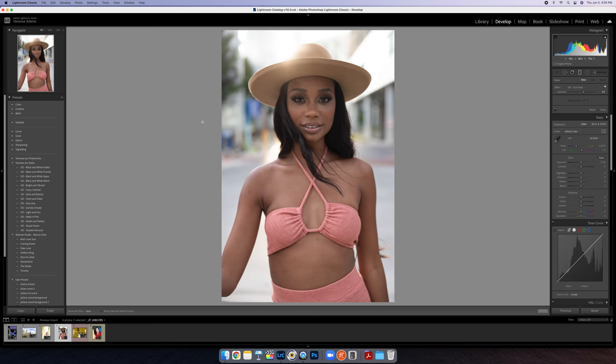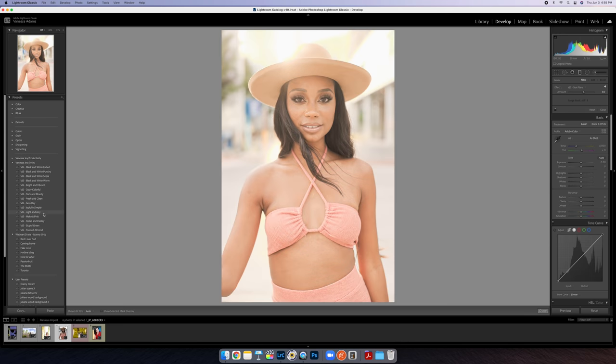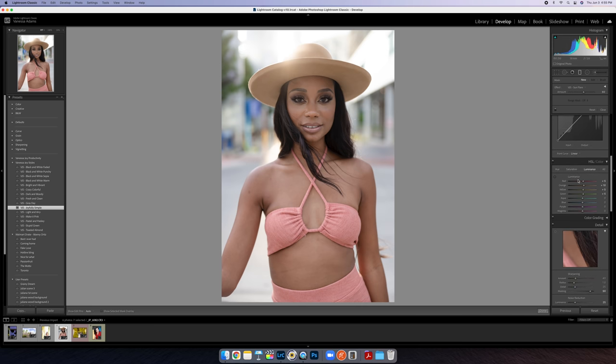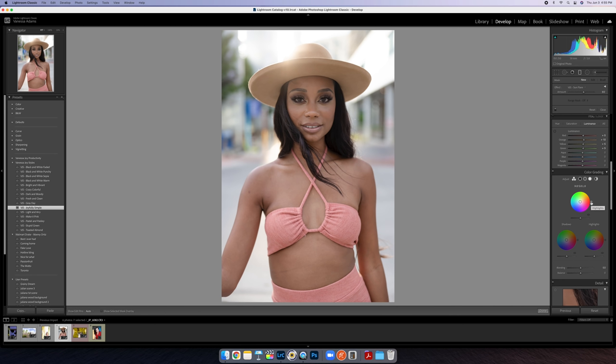Speaking of skin tones, let's head to this photo. This is a typical backlit technique — we backlit her so we didn't want to totally blow out everything behind her. I'm going to throw on my Joyfully Simple preset which helps smooth skin tones because I mess with the clarity and stuff. I'm going to come down to my luminance tool right here. We might also mess around with color grading, but let me go to luminance first.